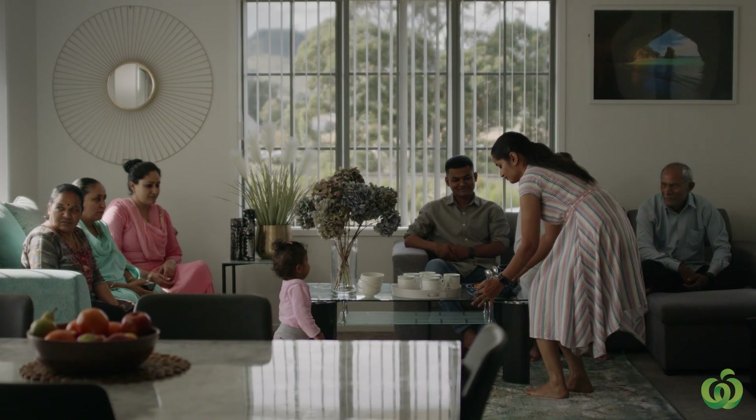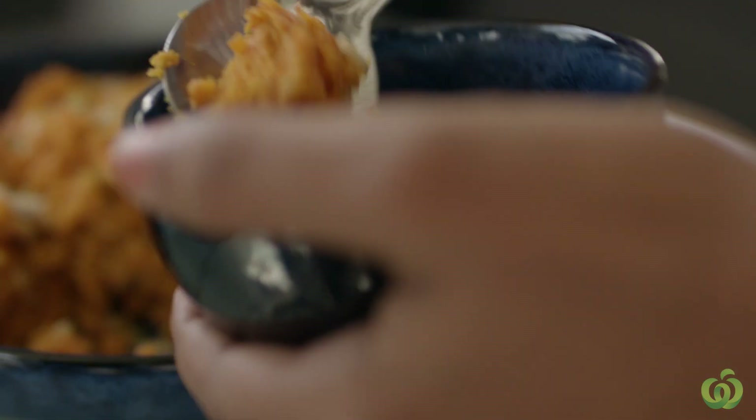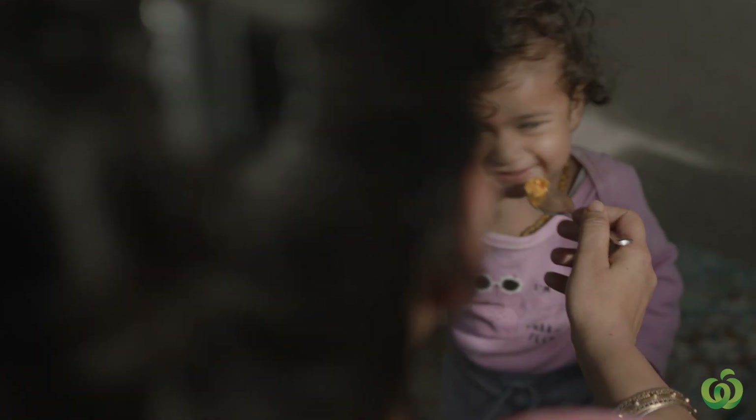It gives me satisfaction that I'm cooking for my family. And that's another way just to show love, caring for your family, you know. We're always trying to make something special for our family, with love.